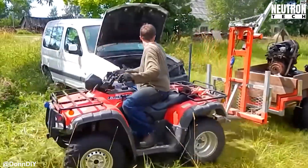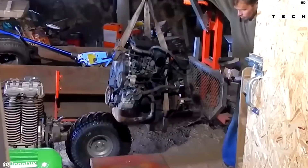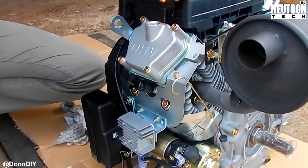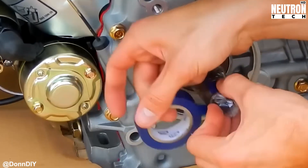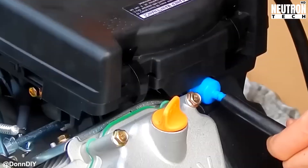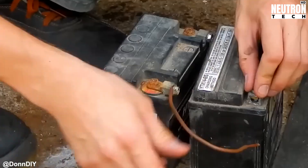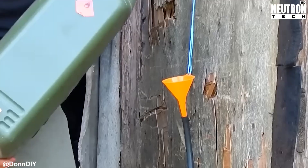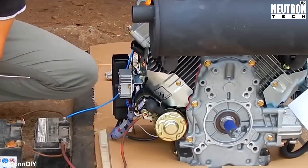Don starts by raiding the family's old 2001 Peugeot Partner for parts — and before you ask, yes, the family was done with it anyway. First thing he checks is the power plant: a 614 cubic centimeter industrial V-twin that pumps out 15 kilowatts, that's 20 horsepower for those keeping track at home. This little gasoline engine might not sound like much compared to your average car, but it's got serious potential when you're building something this specialized. These industrial engines are built tough as nails.